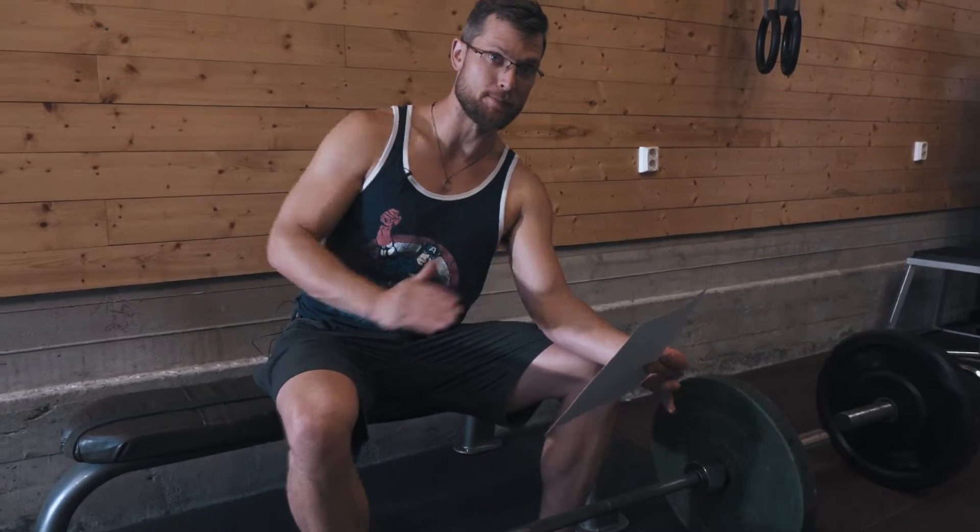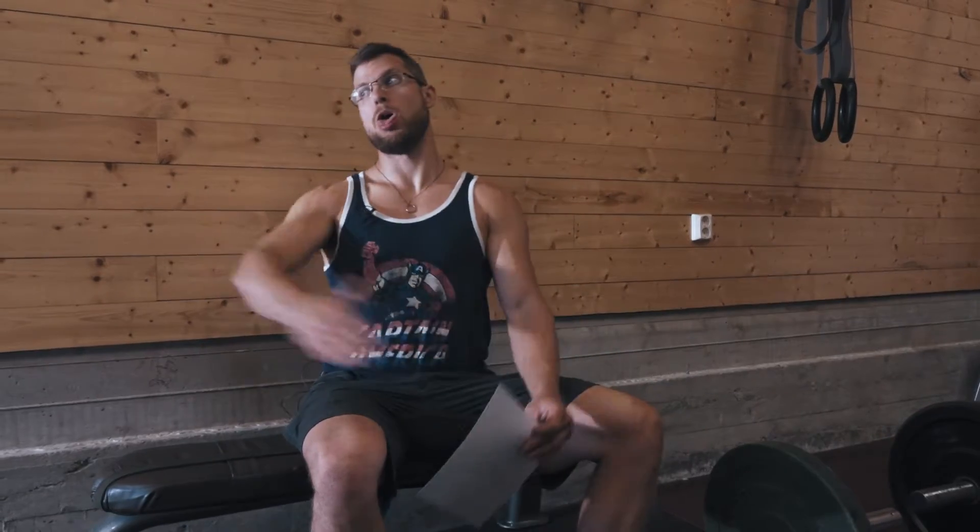Then right over to step-ups, eight on each leg, and hollow body end-range hold to overhead press. What a ridiculously long name. We'll go over what that is.